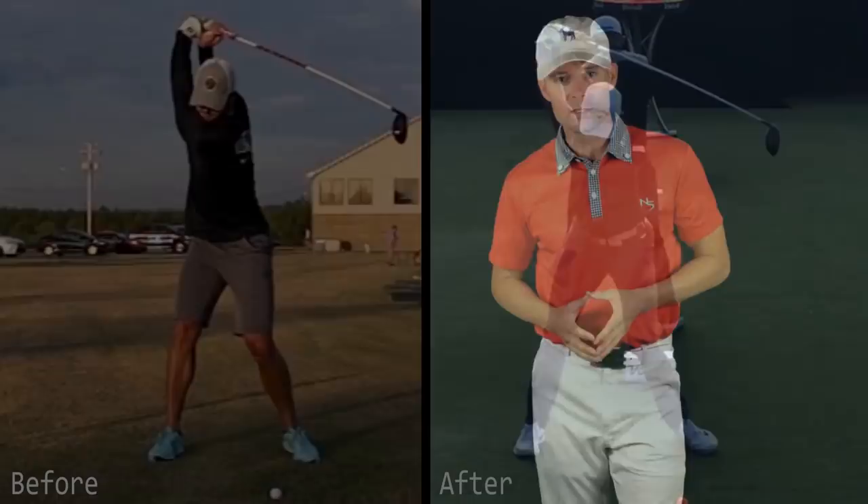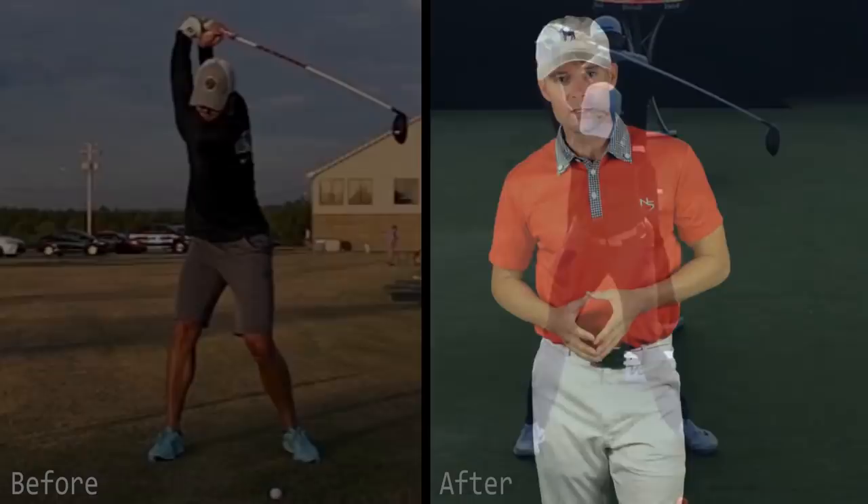So — backswing: more explosive off the ball, full complete turn; less lateral movement on the downswing, which ultimately led to more rotation at impact. With those things in place, Jeff went up dramatically in one month's time. Take this blueprint. Use it as a roadmap. Watch Jeff go through the cycle of these movement pattern changes, employ them, use them — mold yourself to look like the best players of all time. If that's what we did, you can do it too.